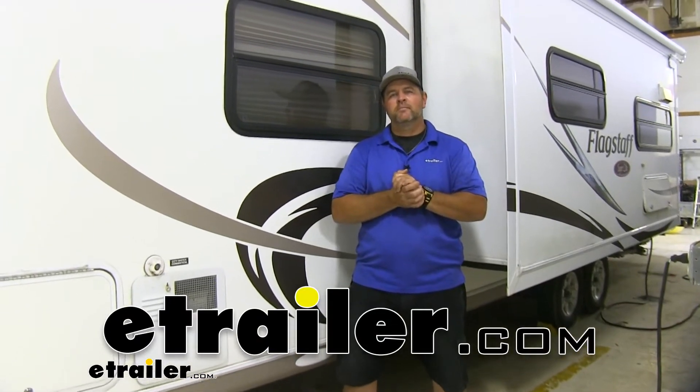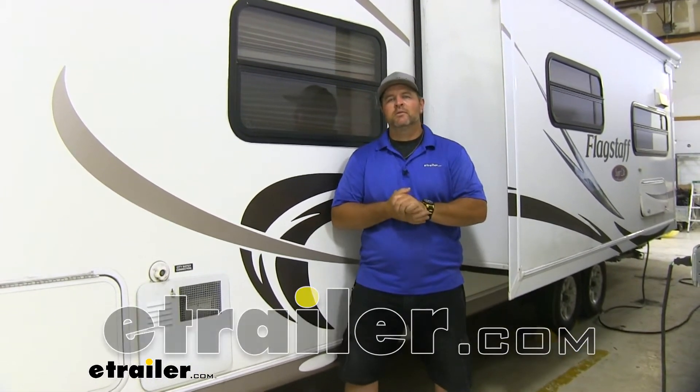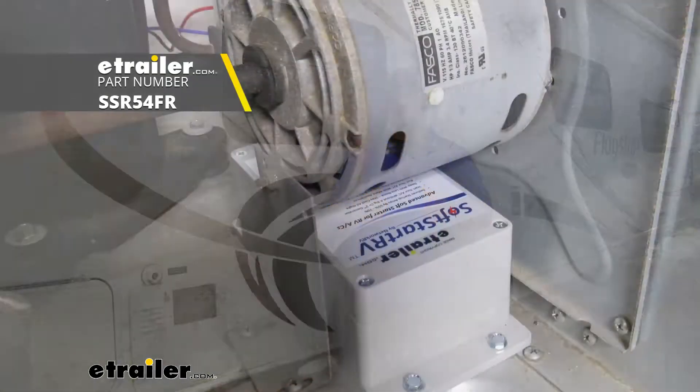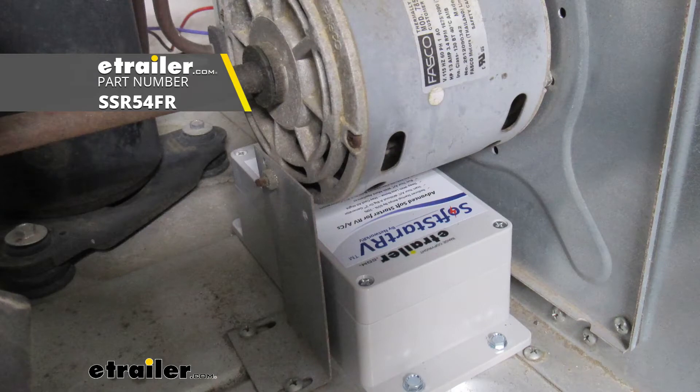Hey everyone, Shane here with HRR.com. Today I have a 2011 Forest River Flagstaff Travel Trailer. I'm going to walk through how to install the soft start for RV and camper air conditioners.